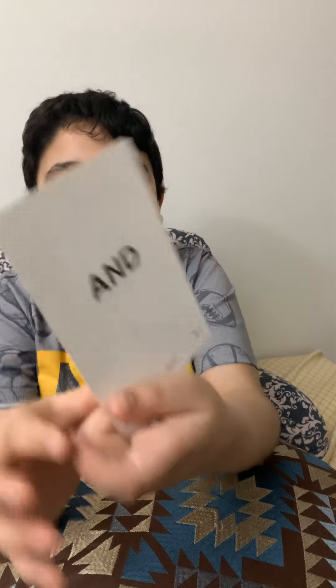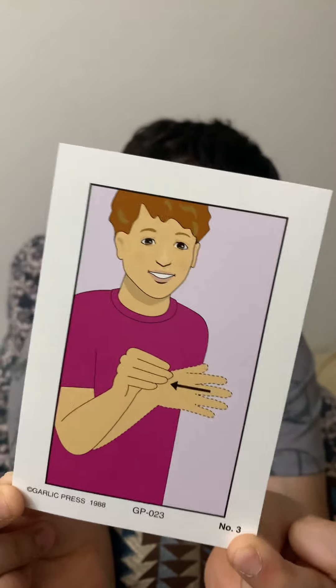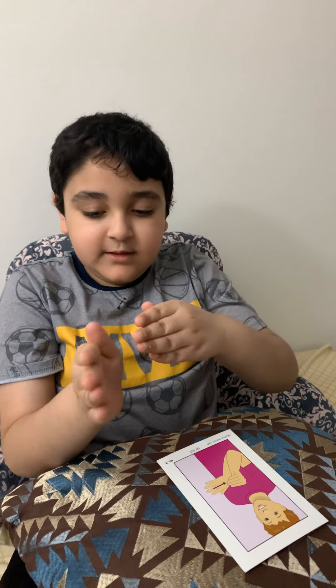Now we'll be going on to this one, and here's the picture. Now I'll be doing it like this.